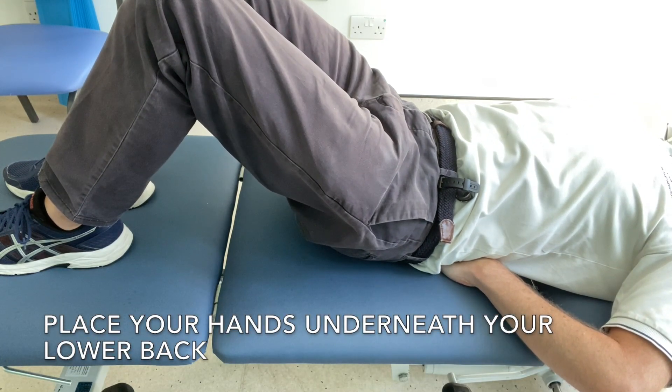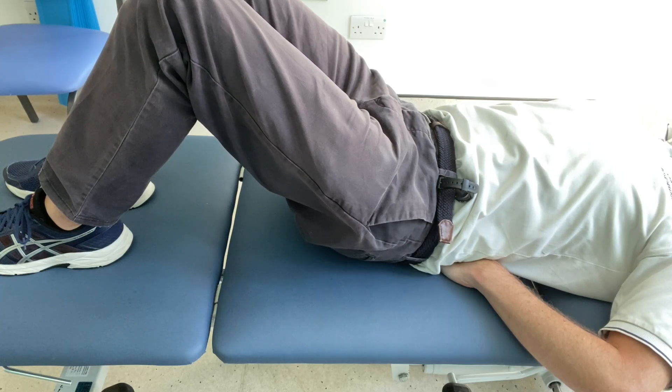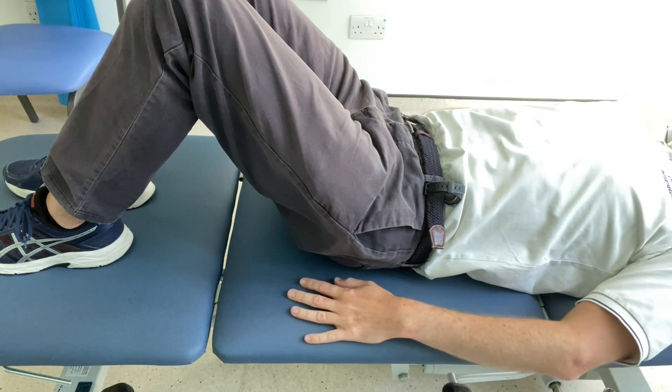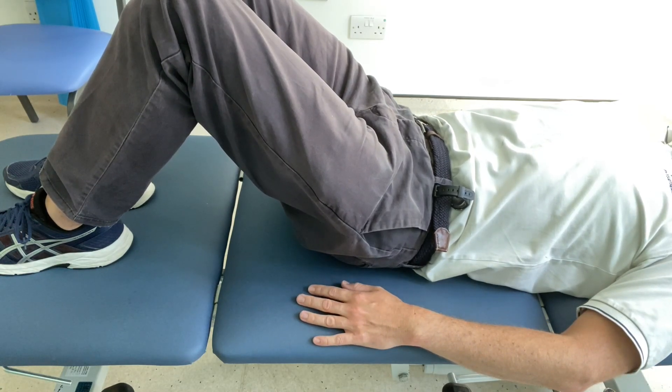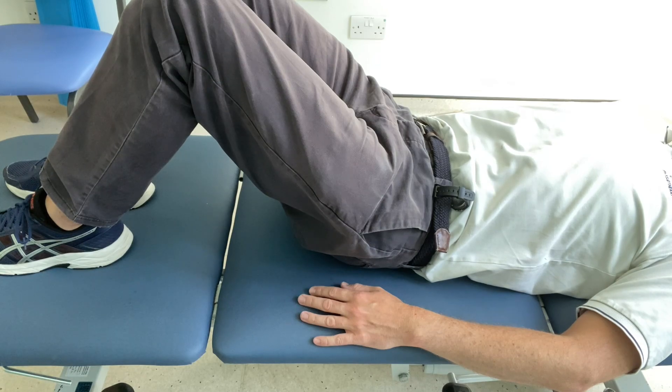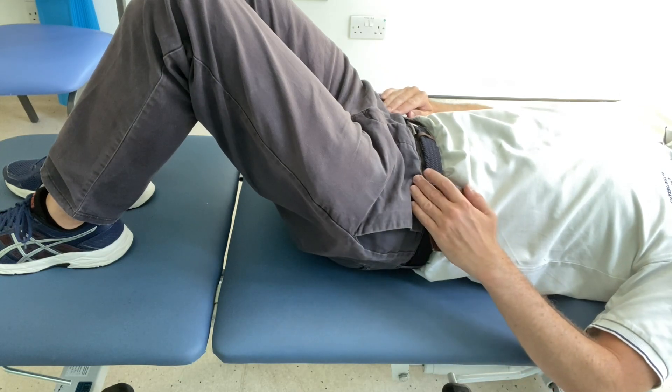You can also place your hands underneath your lower back, and if you tilt your pelvis back, your lower back should go down to the floor or the bed and you should feel your fingers being squashed down. For the pilates start position, you want to do a 100% muscle contraction and then relax and come back.